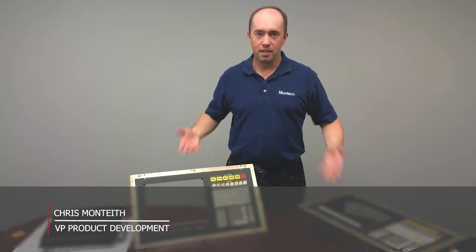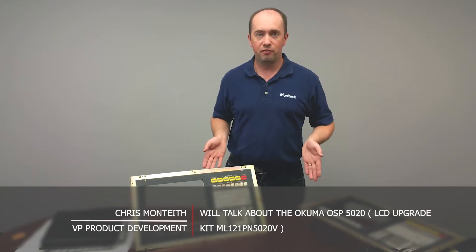Hi, I'm Chris from Monotech. Today we're going to talk about the Okuma OSB5020.